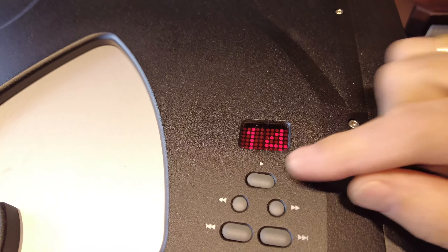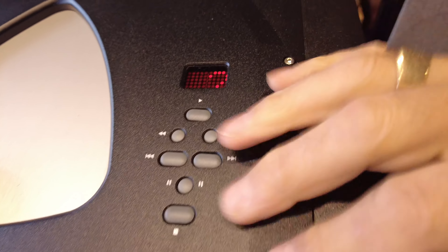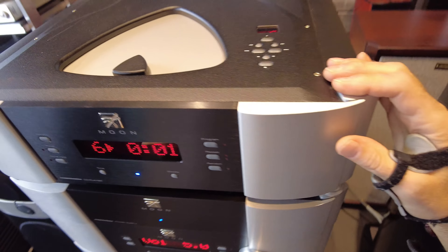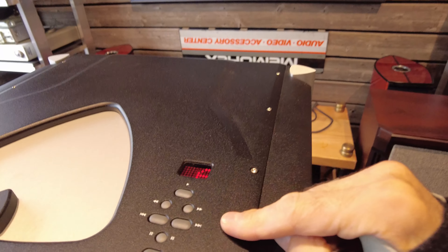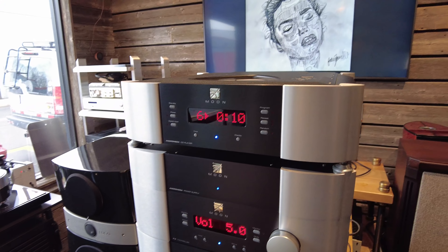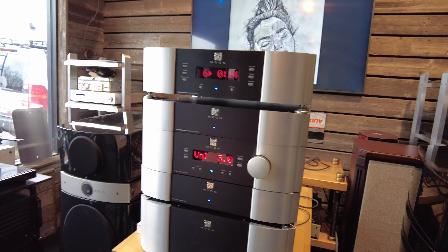Other than the top-loading CD drawer, there are great top controls as well — play, fast forward, and everything else sits up top. All of this is duplicated on the remote control, and there's a little track indication display which is also a nice touch. Top-loading CD players are not uncommon, but there are only a few I can think of that also have controls at the top.